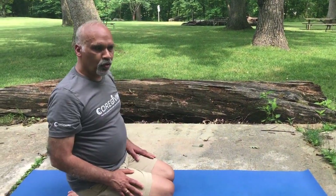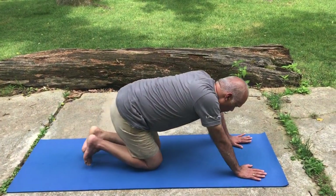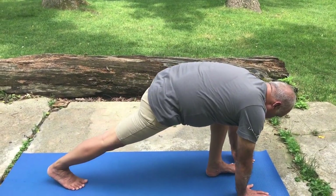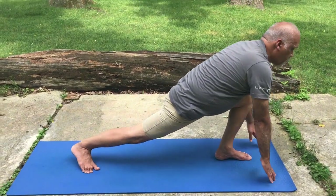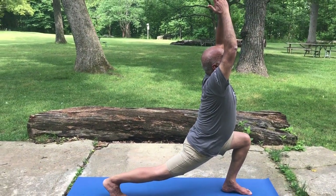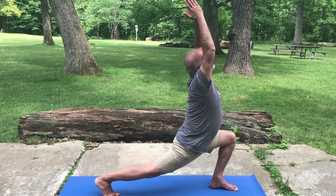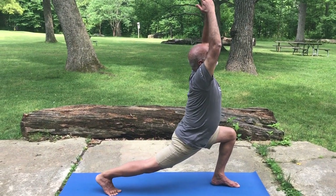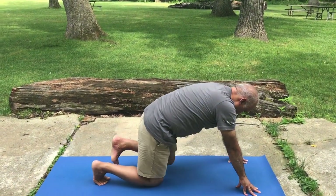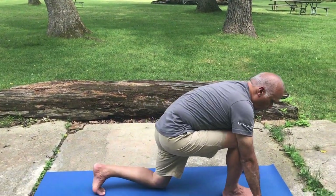The next one is Anjaniyasana. It starts from Adho Mukha Svanasana like this, but you put one of your legs in front of you like this and your hands like this. You can do it with the second leg also.